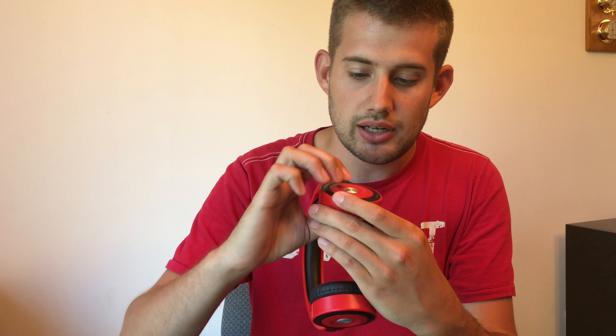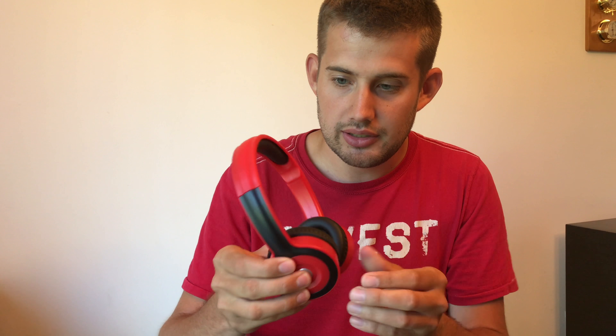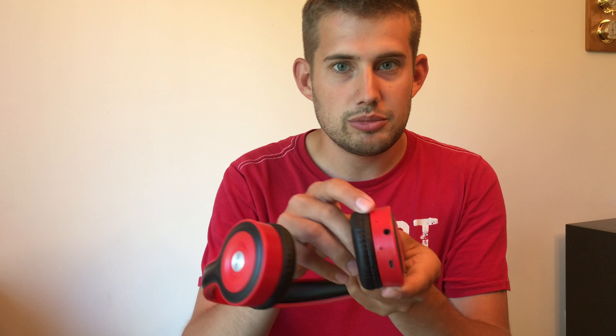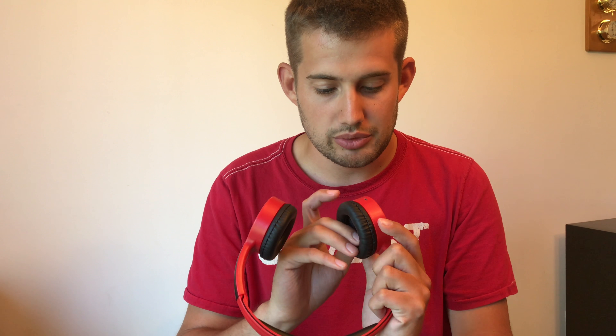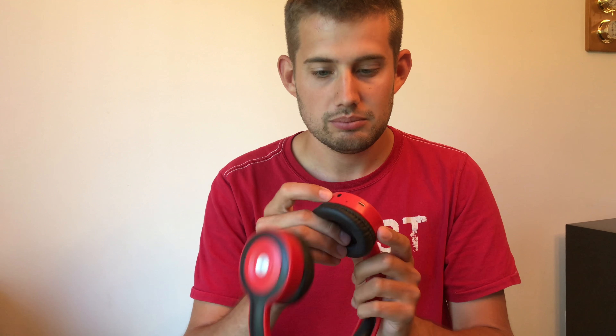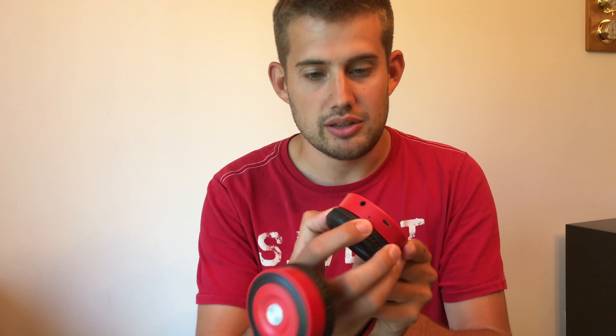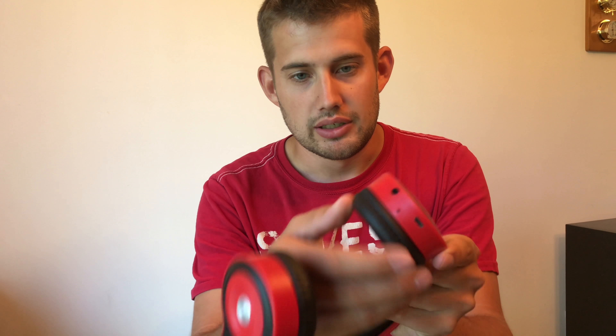The headphones themselves are pretty simple. You have your plus, minus, and on button on one side. The other side is completely solid. It looks like you can plug in an auxiliary jack, so you have wired headphones as an option. You also have your USB-B port, a light, and a microphone.